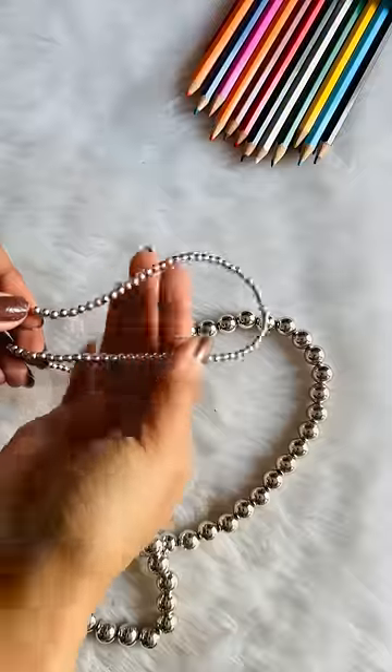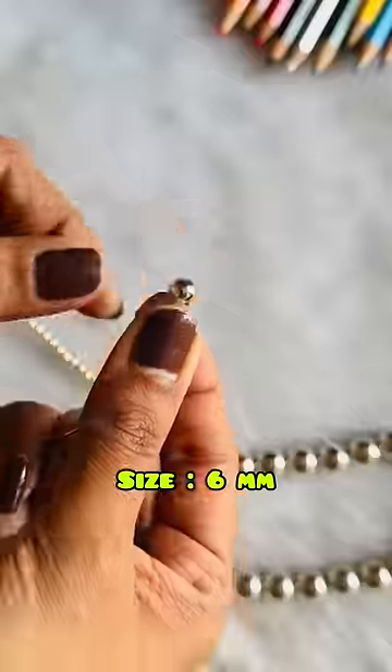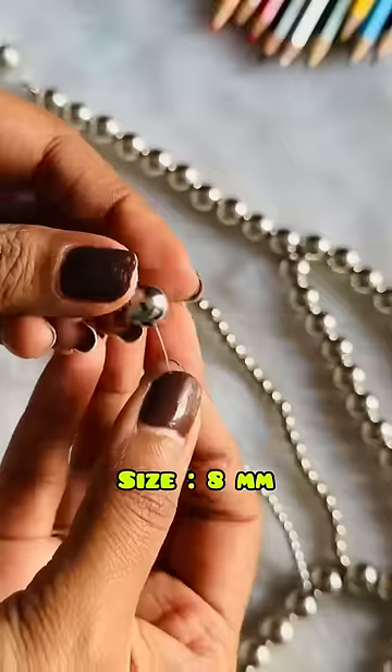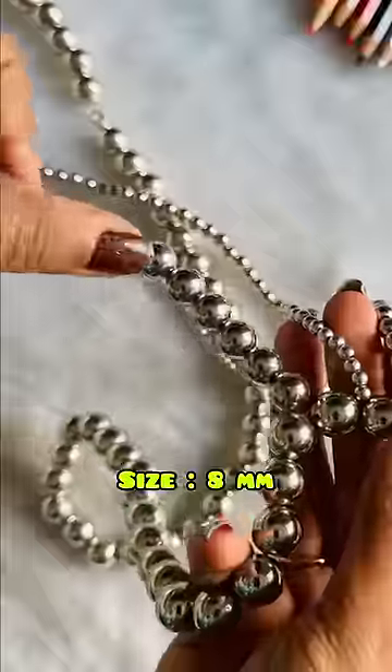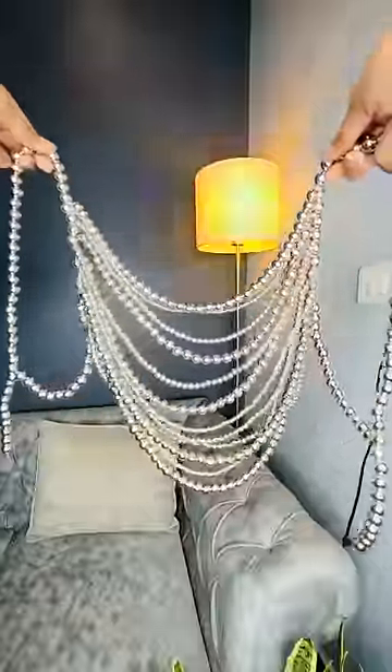Let's make the hangings. I will use 4, 6, and 8mm pearls for hanging. I am going to attach a random string of any mm pearl. You just have to tie to the other side. I will complete many strings like this, and it's ready.